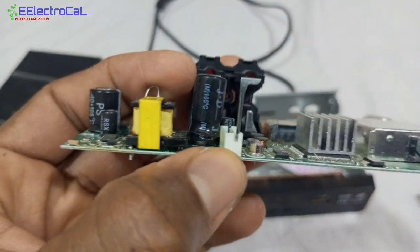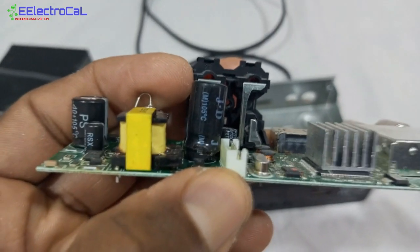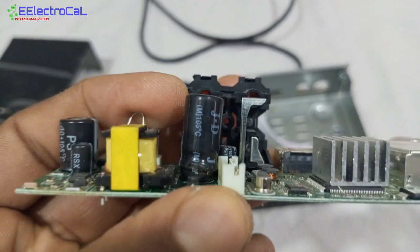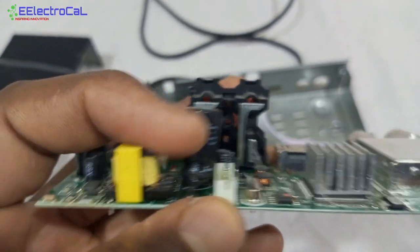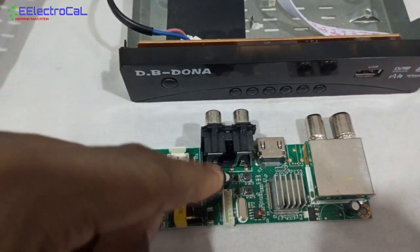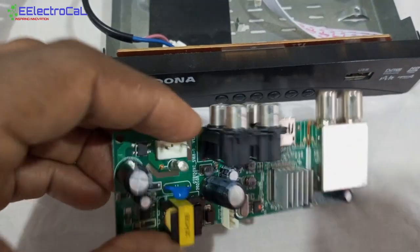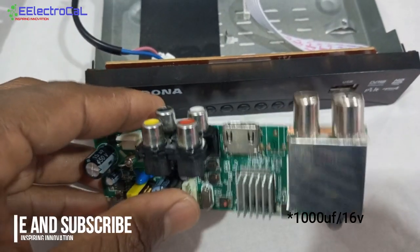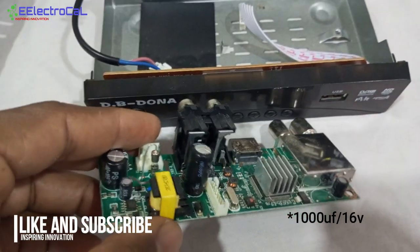Look carefully at the base — you can tell from the base that the capacitor is damaged. The terminal is damaged from the base of this capacitor. So I'm going to change it. I think it's 16 volts, 1000 microfarads.